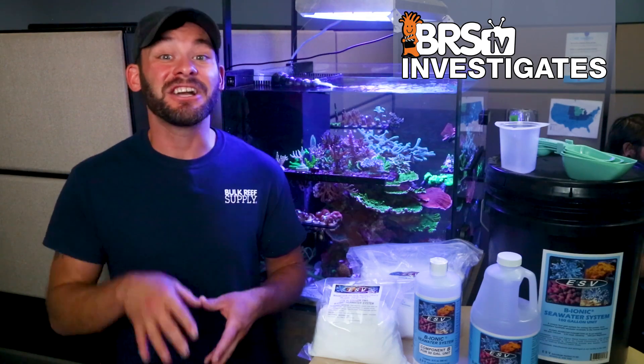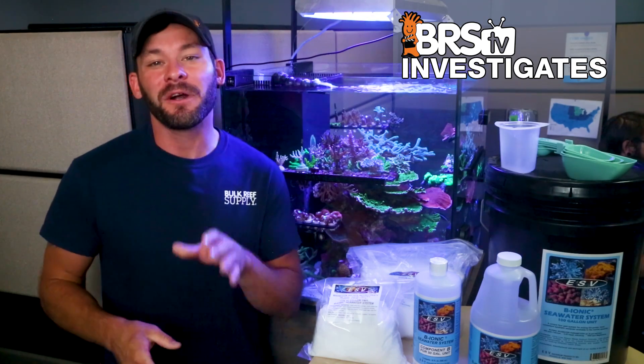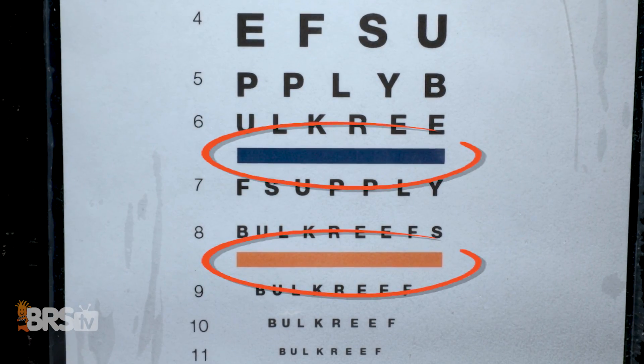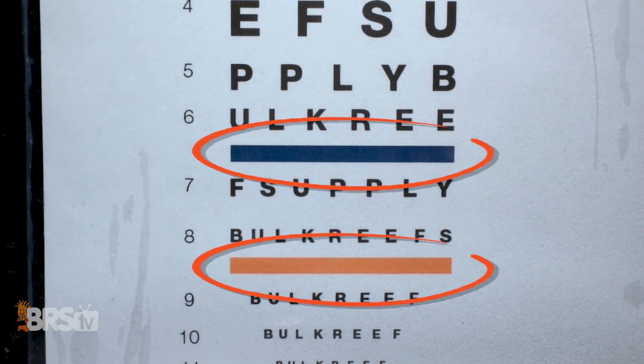Along with that, we'll gauge the color contrast of the salt mix solution to the point where it becomes fully homogenous, where undissolved microparticles that might not be seen by the naked eye but can reflect light clear up to a point where the orange and blue bands on the eye chart closely resemble the same as the RODI water start point.